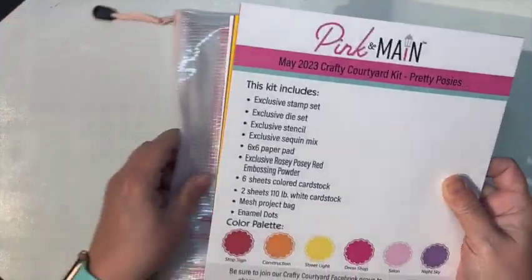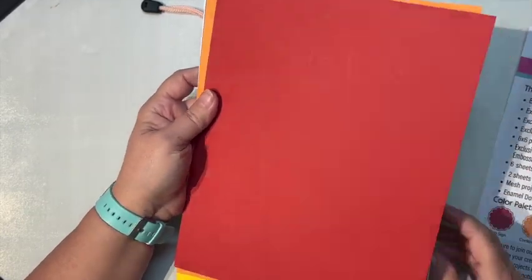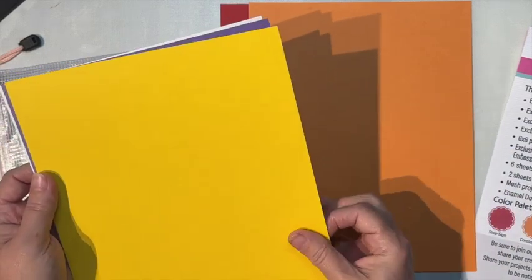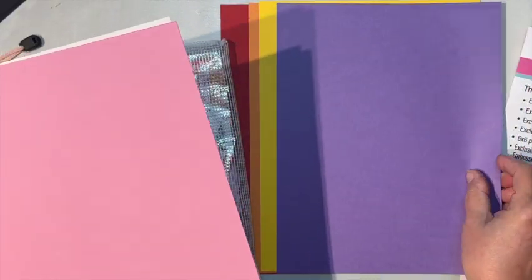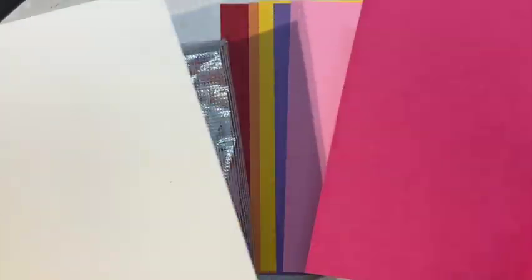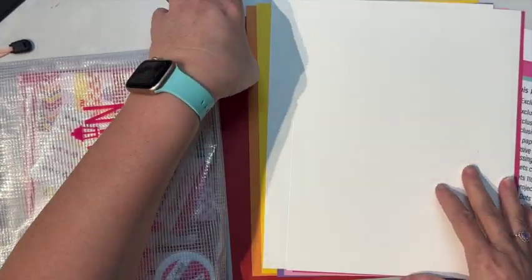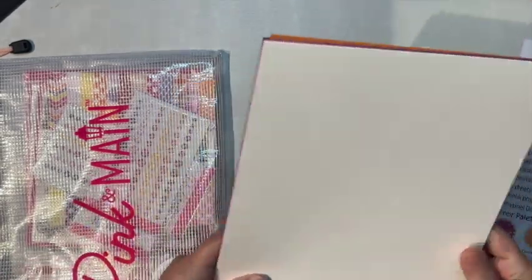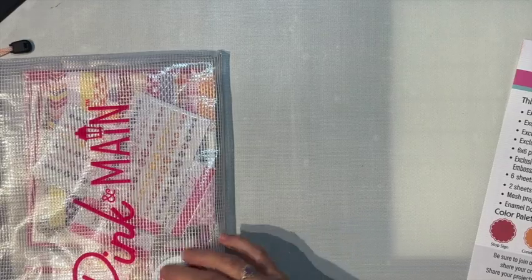It's fighting me, okay. We might as well start with our card stock. We get our little recipe card that tells us what's in here. We get stop sign which is red, construction which is orange, street light which is yellow, night sky which is purple — I would think that'd be blue but that's just me — salon which is a light pink, and dress shop which is a dark pink. Then two sheets of the ice rink, which I'm pretty sure is Pink and Main. That's our color palette and our card stock. We get a lot of card stock and it's a nice weight in this kit.